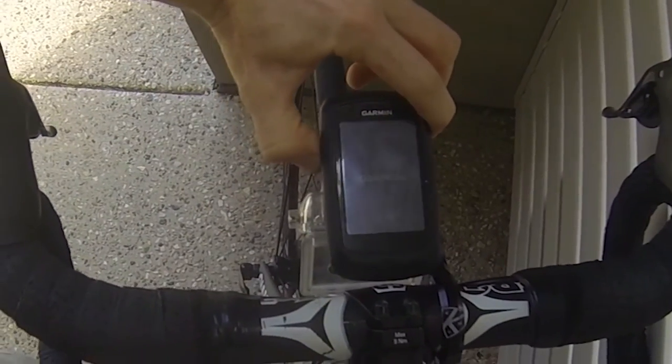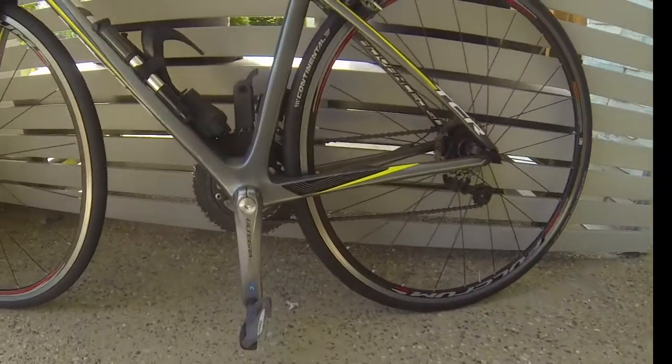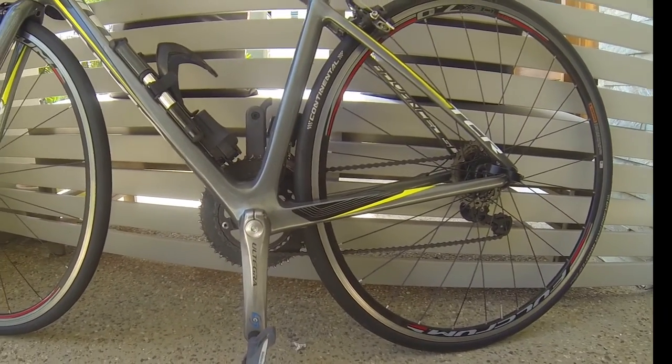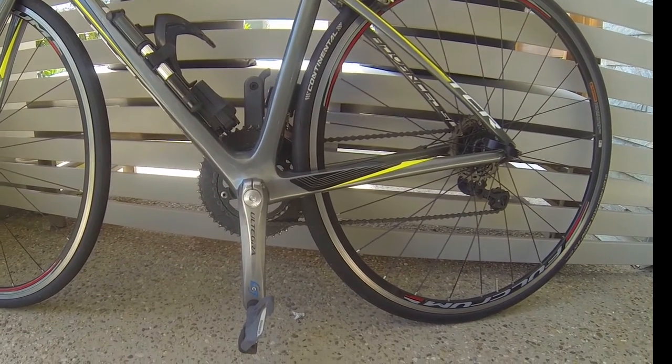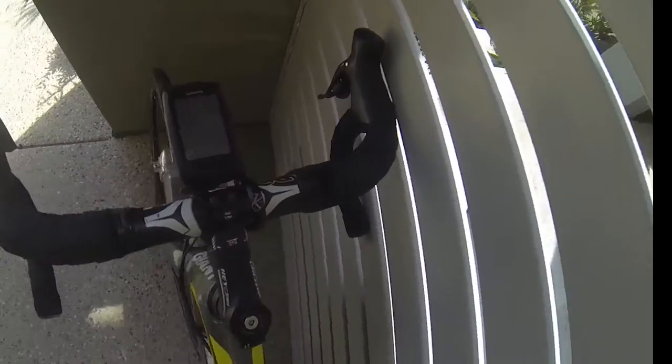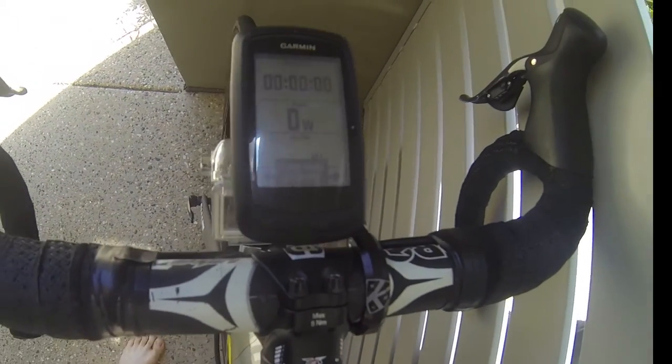Turn your Garmin on and wait for it to load up. To calibrate it, have the crank arm in the 6 o'clock position — it has to be pretty much exactly in that position, otherwise it doesn't calibrate properly. I usually have to do a couple of reverses on the spin — spin the crank arms back and then put them back in the 6 o'clock position.